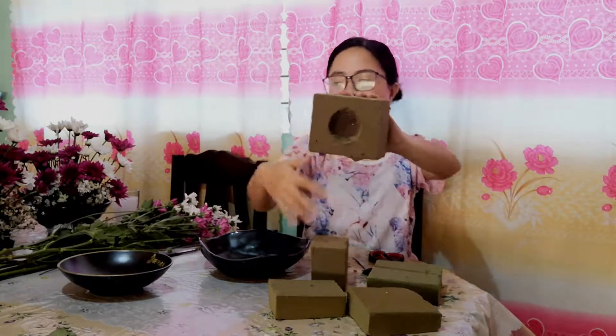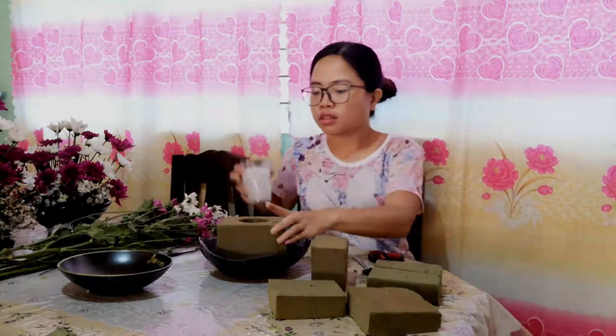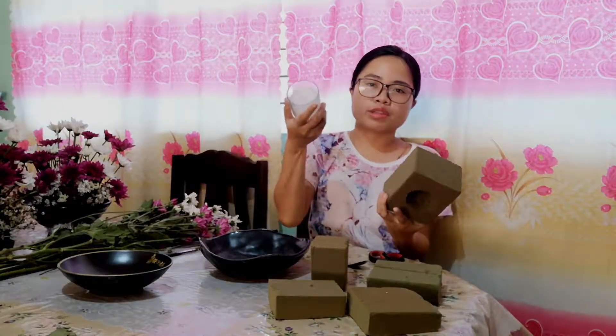As you can see, I already made a hole here, because I will try to make a DIY flower pot with a candle in the middle. I haven't tried this before, so let's see how this will work out. I actually used a spoon to scrape the middle portion of the flower foam after I traced it with a candle.